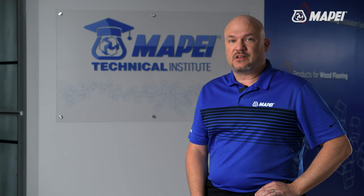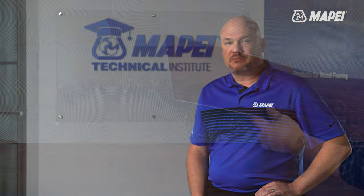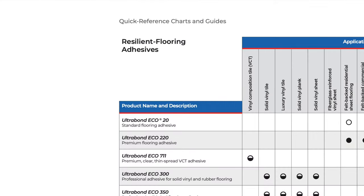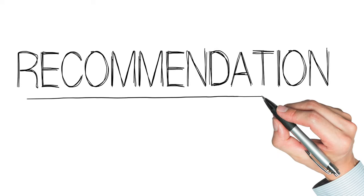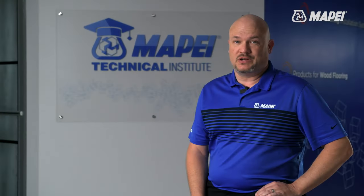The general trend in the last decade has been a movement toward the idea that most modular resilient products can be installed in a pressure sensitive method. However, recent trends are just the opposite. MAPE has a full suite of resilient flooring adhesives that can be used in wet, semi-wet, and pressure sensitive applications. You need to make sure that you know the installation recommendations for your LVT or LVP — don't just assume that you know.